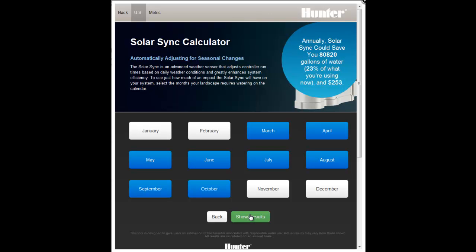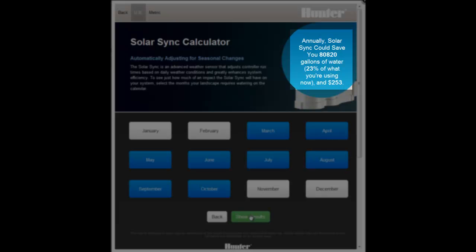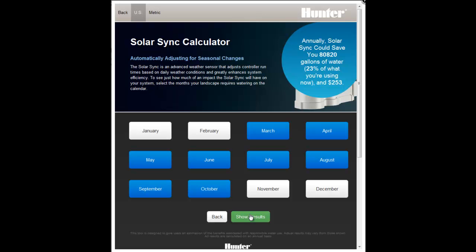The calculator uses the information entered on the Water Use Information page and assumes that you run your controller at peak season setting for each month you select to give you the annual savings number.